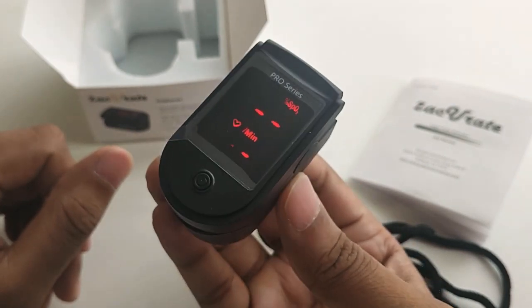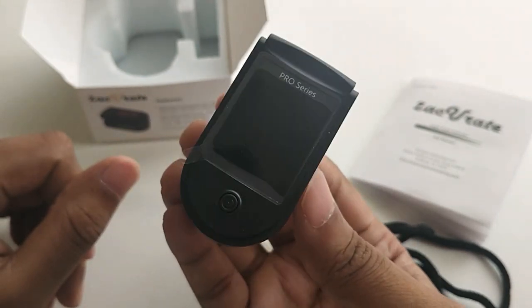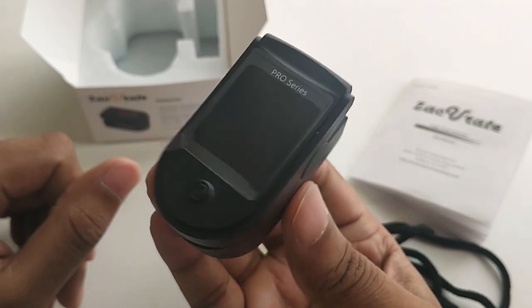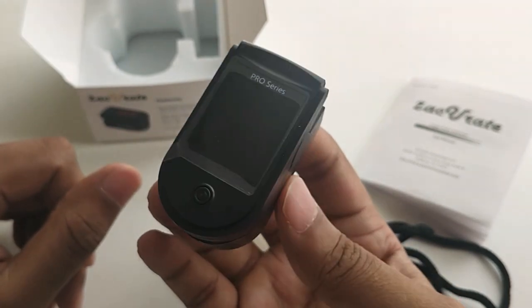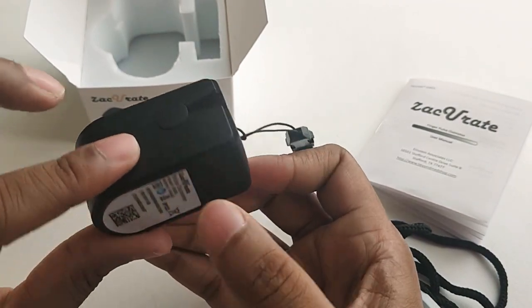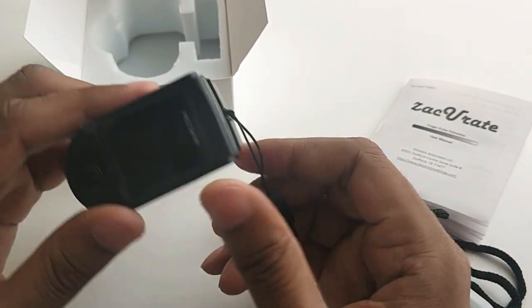This device is used in sports and medical checkups and you can keep it at your home. As you can see, it is now switched off. If you are not using it for a long time, you can remove the battery.